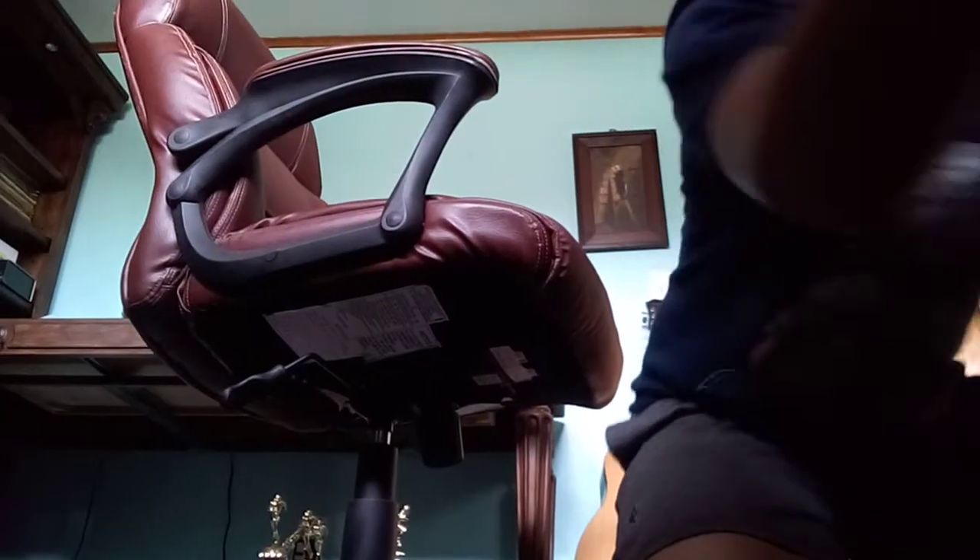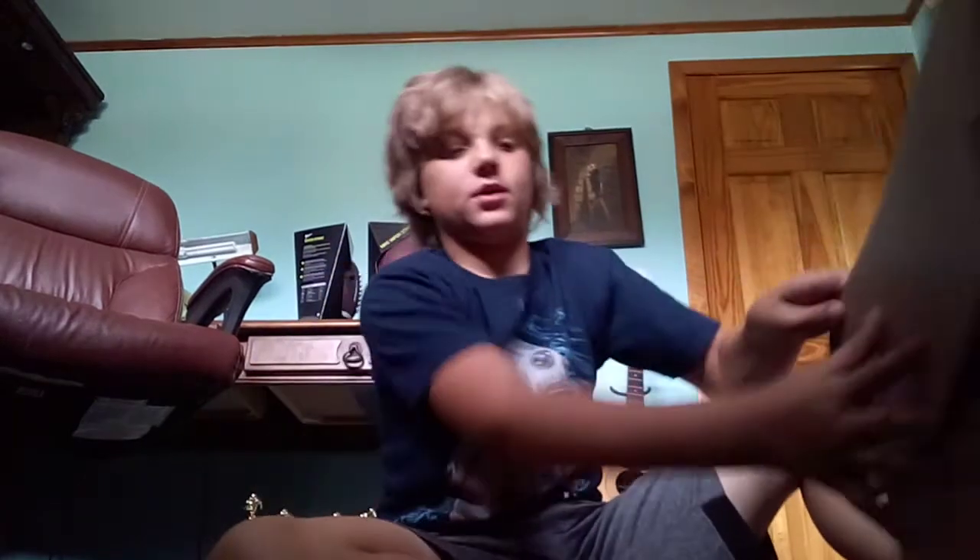Hey guys, welcome back to another video. Today we are here in the studio. My supplies came in and I'm going to be unboxing them for you guys right now. Let's get into it.